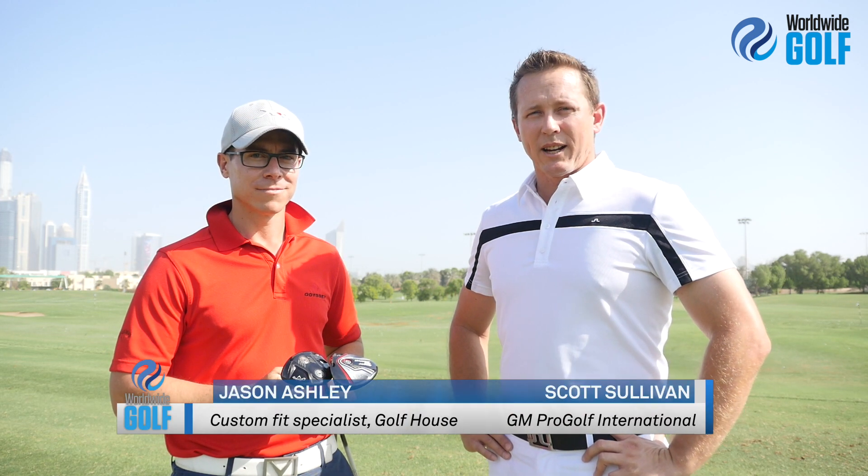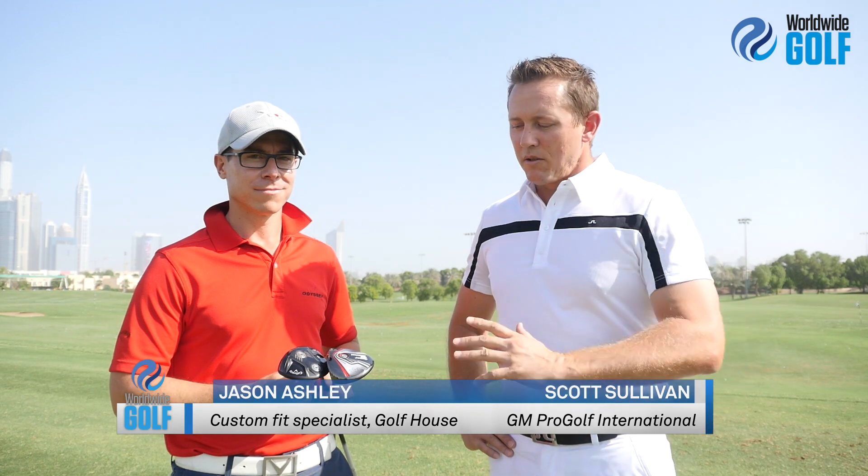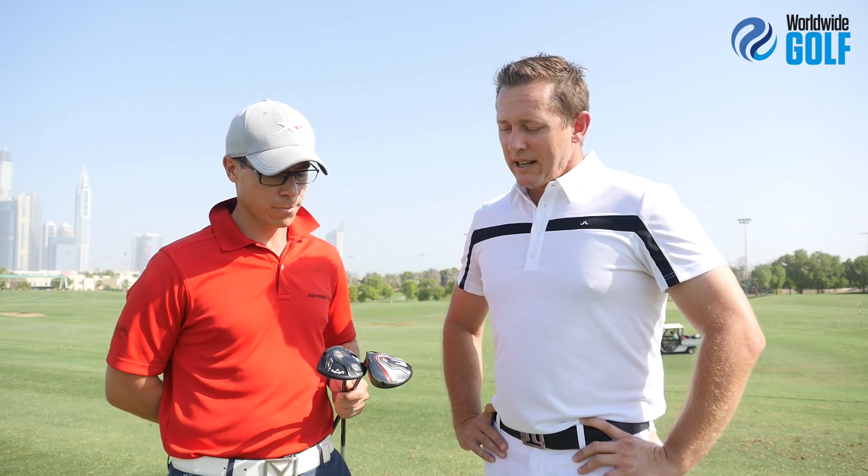Good morning, we're out here at the Montgomery Dubai and I'm with the custom fitter of Golf House, Jason Ashley. Last month we tested the new Great Big Bertha Alpha and the Great Big Bertha from Callaway, and this month we're going to test the new fairwoods that will be launched the first week of October. From hitting and looking at them this morning, they are different — they feel different, they look different. Jason, what can you tell us about the new fairwoods?